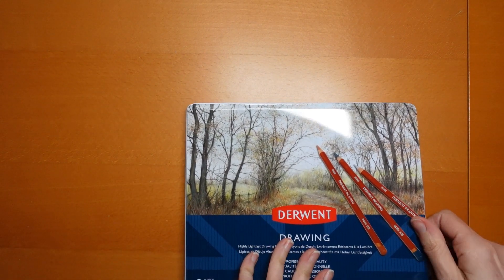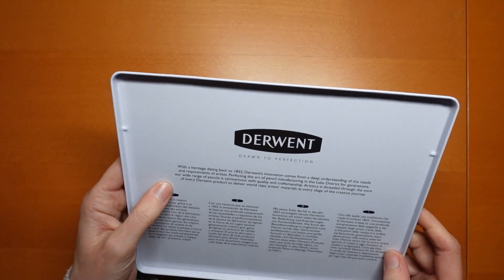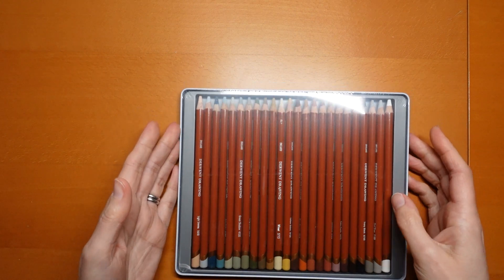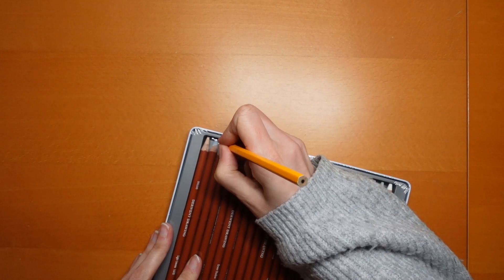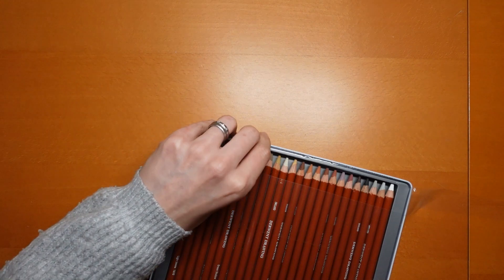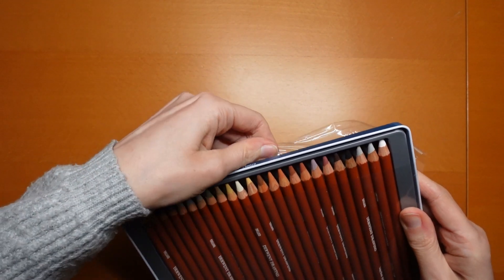I'm just going to see if we can get in. That talks about Derwent in there, so we won't read that. But here we have the set of pencils so we can have a look at the colours. I think I'm just going to open the plastic. I'm going to grab a pencil and just pop through it. There we go. And then I can take this off. So they're not sharpened to a very sharp point, I have noticed.